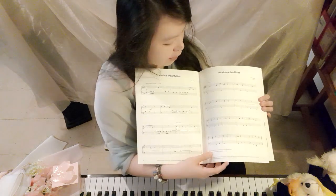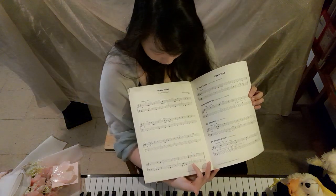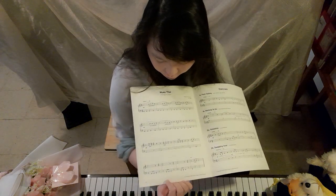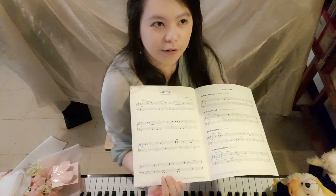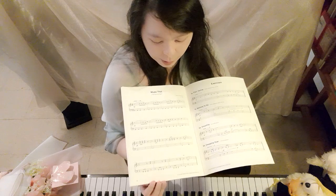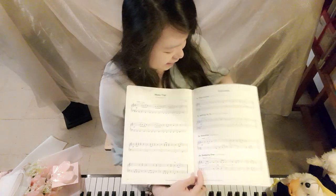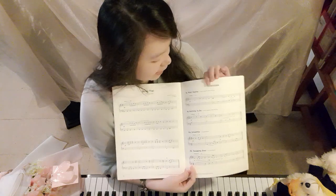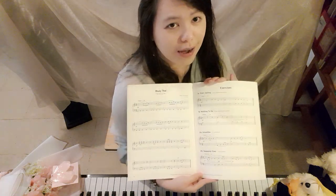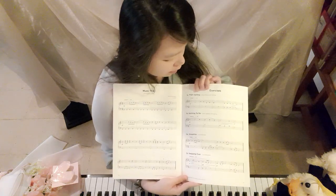Muay Thai has a scenery where you imagine you are fighting or sparring with a partner — it's definitely like a punching scene with poses and stances. After all the pieces, the next section is your exercises.